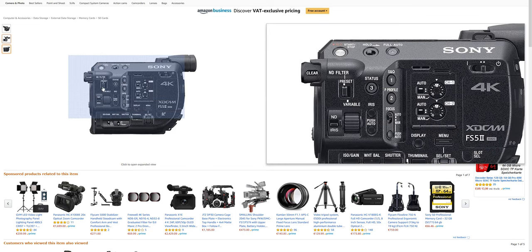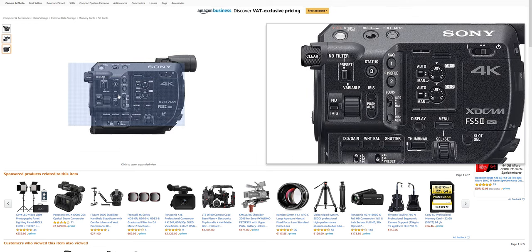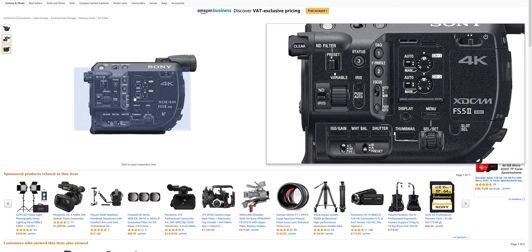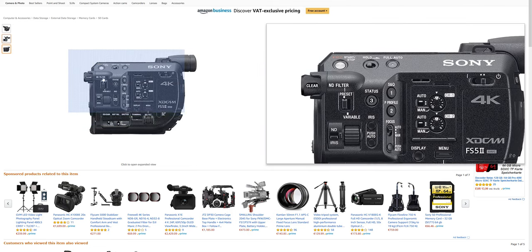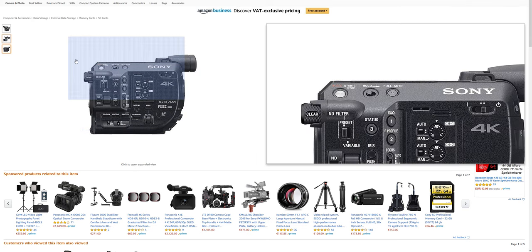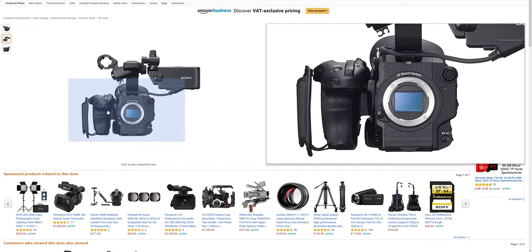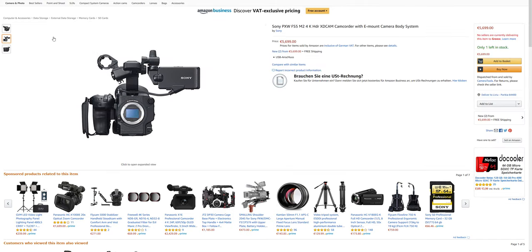It should have variable ND filters, image stabilization, and good autofocus — because Nikon and Sony already have good face detect and eye detect. They just have to implement all that into an actual video camera. It doesn't need to shoot raw — shooting at 150 megabits in MOV format is fine. Not XAVC-S. Dual swappable batteries in the back, a screen that flips all the way around, a removable top handle, and a side handle — like the FS5, which I think is a very nice camera but still too expensive, especially in Europe, and it doesn't even have full-frame or sensor stabilization.